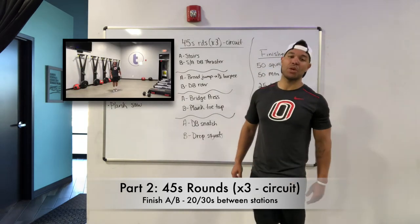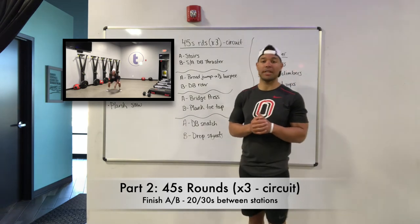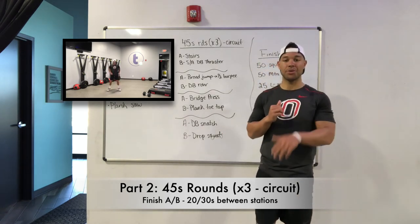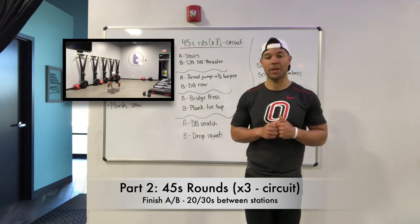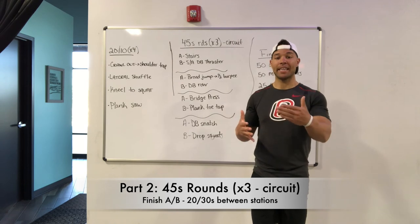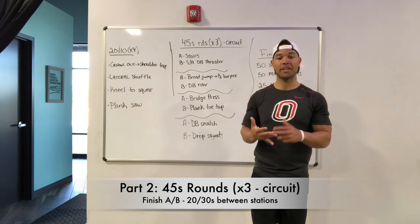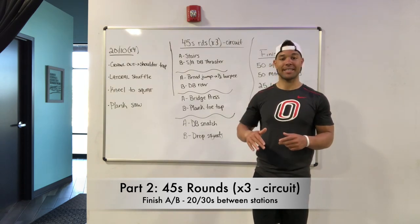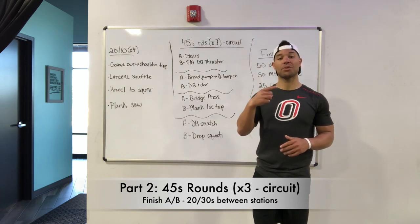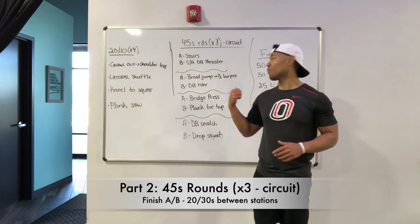And then finally your B exercise, your last one here, is going to be drop squats — alternating which hand touches the floor as you go into that drop squat. So 45 seconds of A, 45 seconds of B, and then you get to choose your rest between 20 and 30 seconds before you start that second station, then third and fourth. You've got three full rotations to get through for today's circuit.